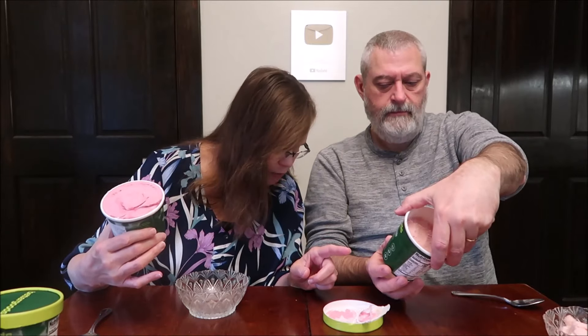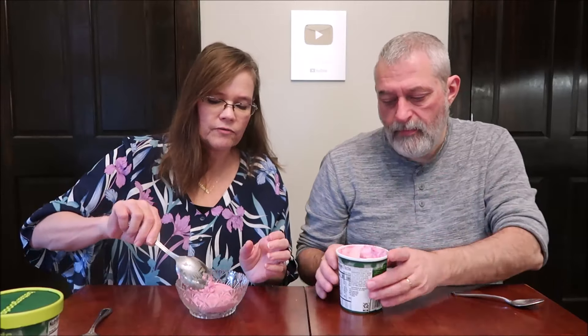The strawberry one said sun-ripened strawberries blended in creamy oat milk. The blueberry one says sweet, ripe blueberries and blueberry swirl infused in oat milk. So this one does have a swirl. You can see it — you have to look for the darker parts, and that's your swirl.